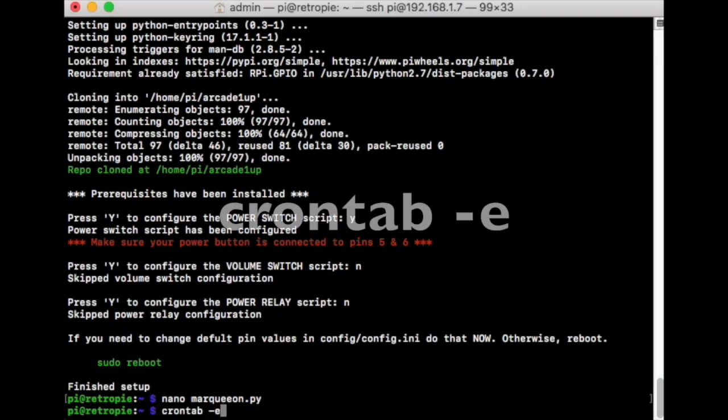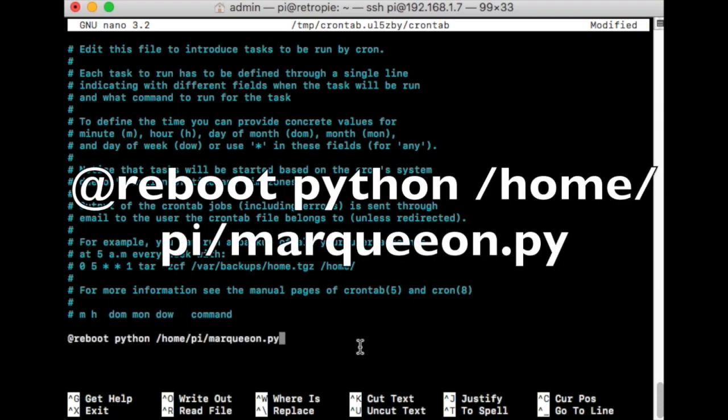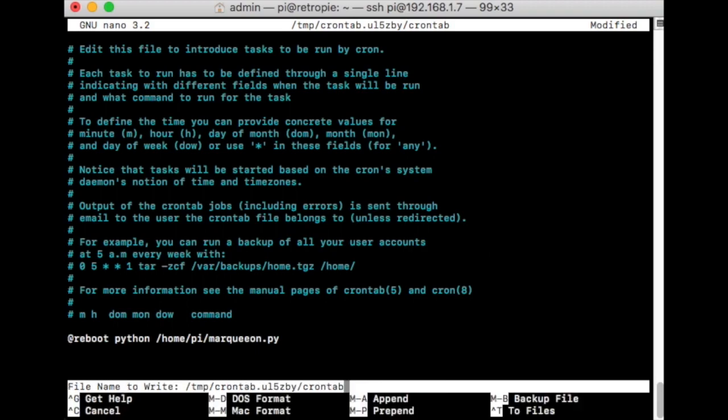Next, type: crontab -e. That takes you to the crontab screen. Use the arrow keys to go all the way to the very bottom. Add a new line and paste in: @reboot python /home/pi/marquee_on.py. Then save it the same way: Control+X, Y, enter — and that is it.